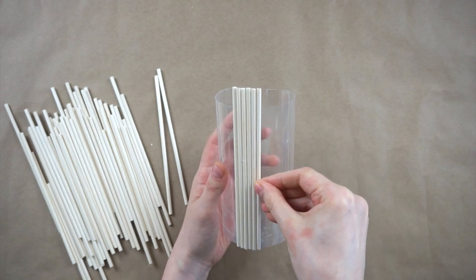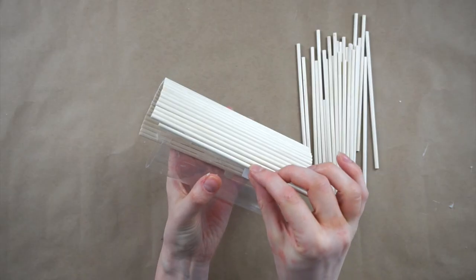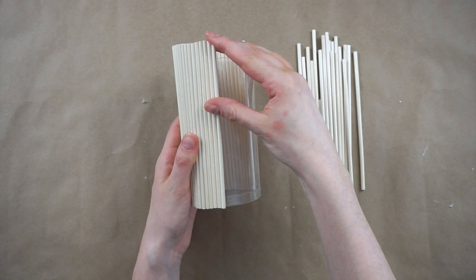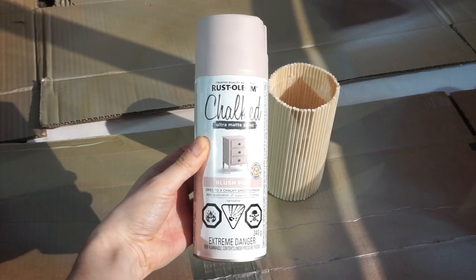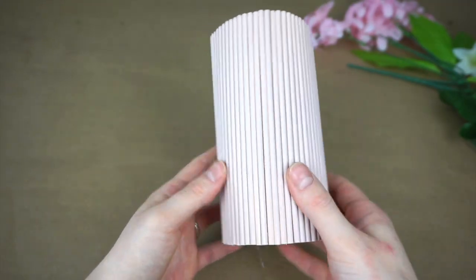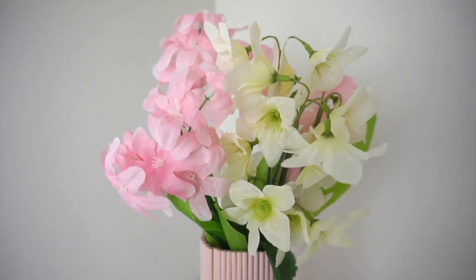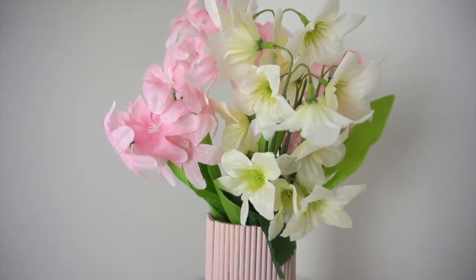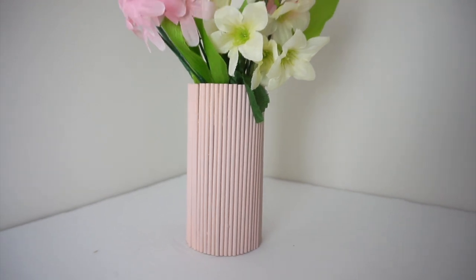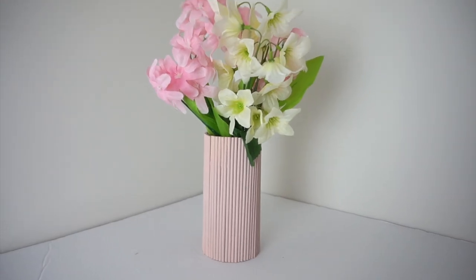Of course the number of dowels will depend on what size of vase you're using. If you don't have any leftover plastic tubes, you could use a glass vase, a leftover jar, or a can — really anything you have laying around will work. Now I'm spray painting the vase with blush pink chalk paint, giving it a couple of coats to cover the whole thing. I'm adding in pink and white flowers from Dollar Tree to finish it off. Here is the finished wood dowel vase — depending on your spray paint color you could totally change the look for something dark and modern, coastal, or boho. It's such a versatile piece.